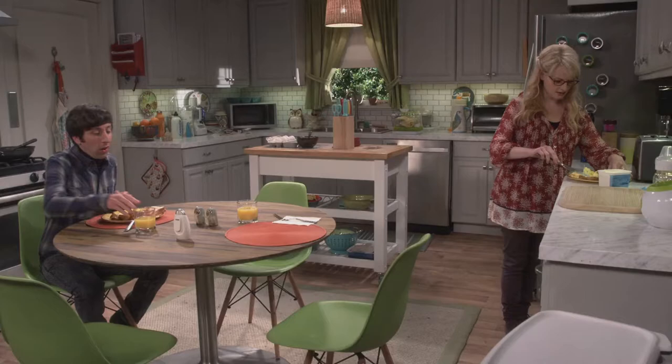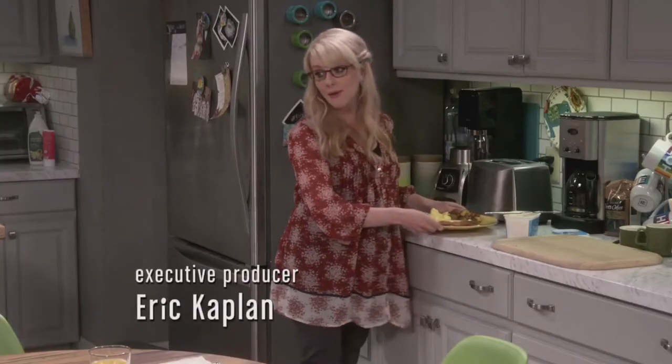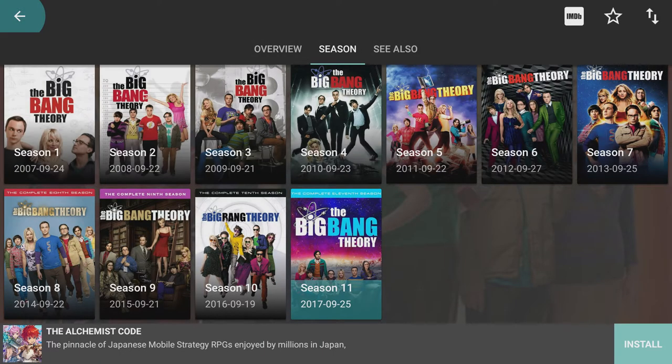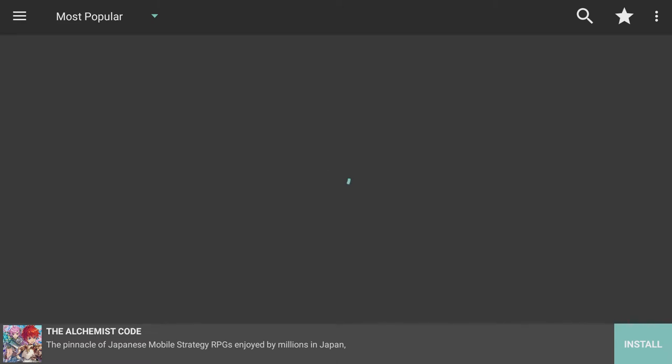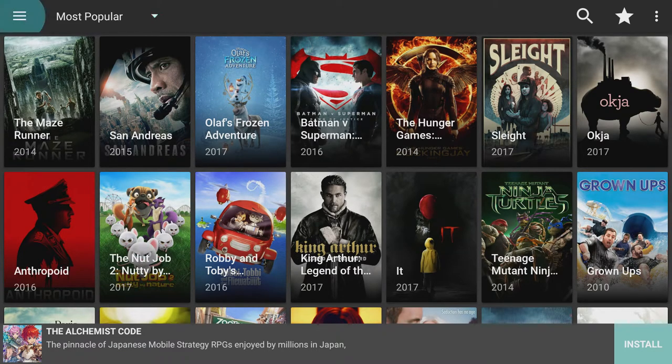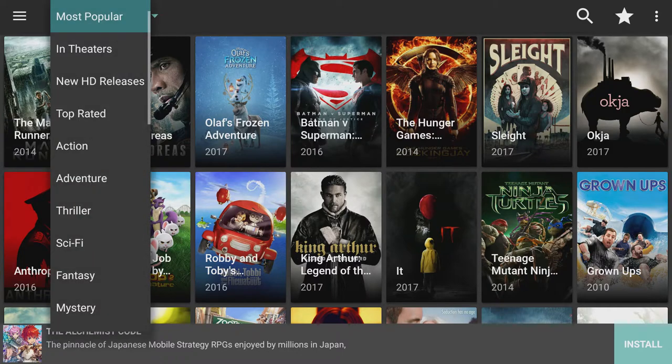Terrarium works very nicely — it's a very nice app to use, one of my go-to apps. Within Terrarium you can press the menu button on the top left and hop over to movies if you like. You can also hop over to a different category and see a movie from a specific section or a TV show from a specific section.